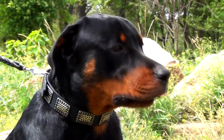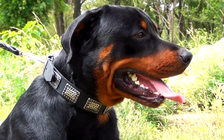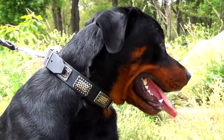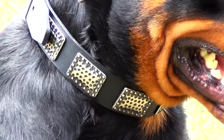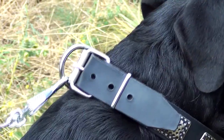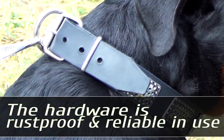The great decoration makes this item a unique accessory. Nickel plates are evenly arranged throughout the leather strap. The plates of distinguished design add new zest to the look of the buckle collar. Durable, nickel-plated hardware is rust-proof and reliable in use.